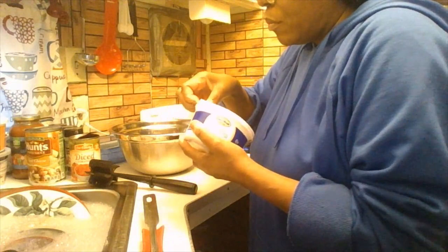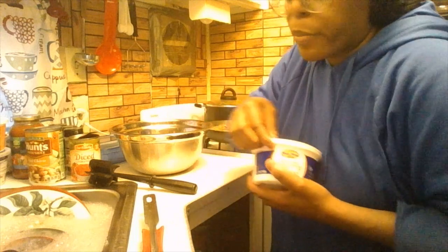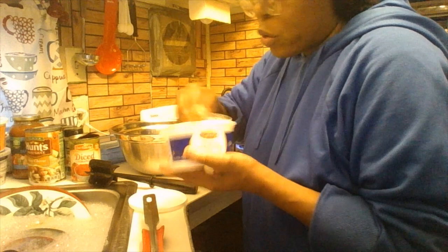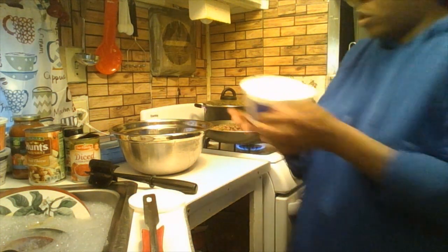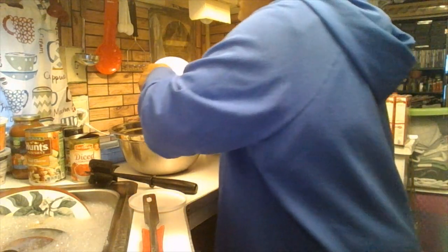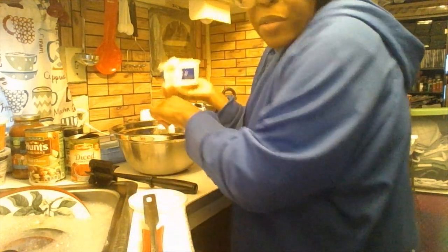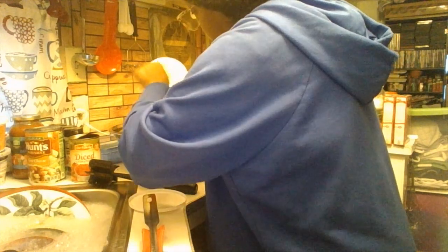Now we're going to use the ricotta cheese. Make sure to check the dates on your dairy products. We're going to use a spoon and use the whole 15-ounce container of ricotta cheese in the filling.